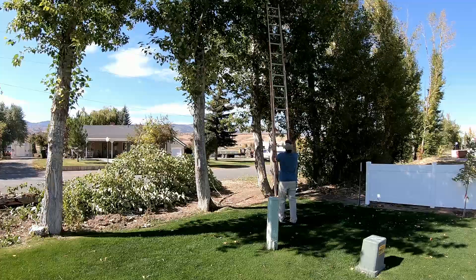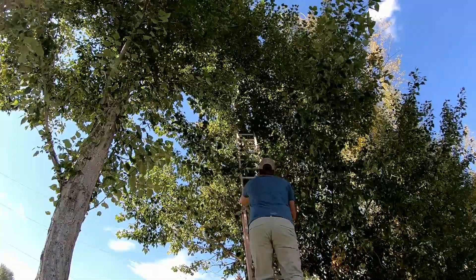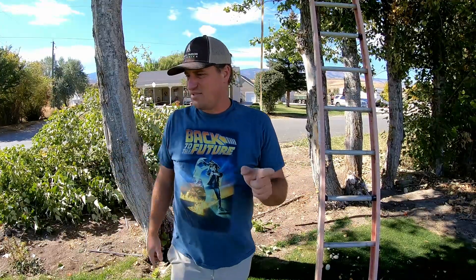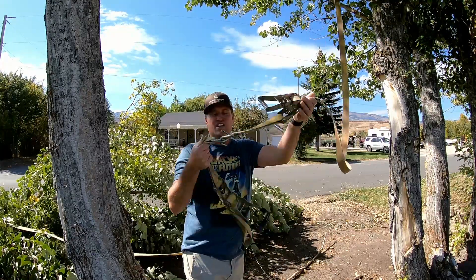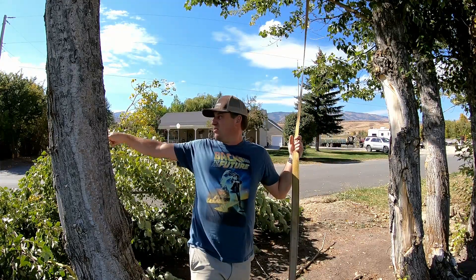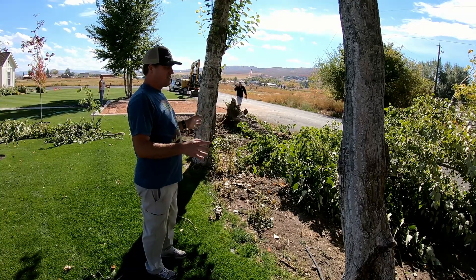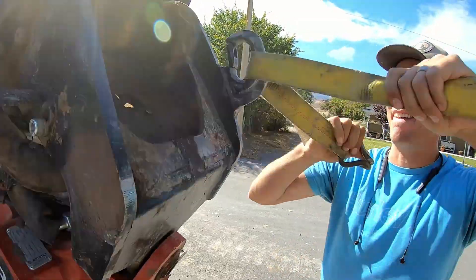So we're going to get the track hoe out and pull these two trees down because they're chicken — there's a power line over there. So I'm going to get up there with the ladder and with these straps. They want to strap it and then we're just going to pull it down. I got that strap hooked up at the top of this tree, then I've hooked two straps together because I don't have one that's long enough. We're going to hook up the track hoe over there and just pull it down. I'm going to keep that tree and that tree, but these two are going.